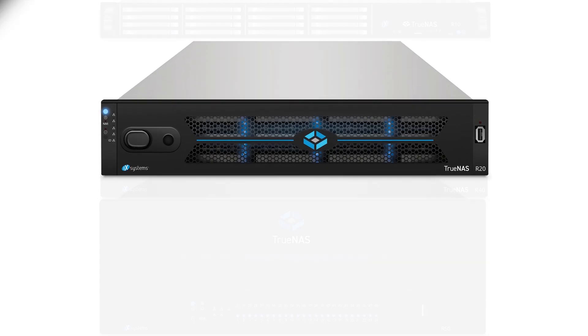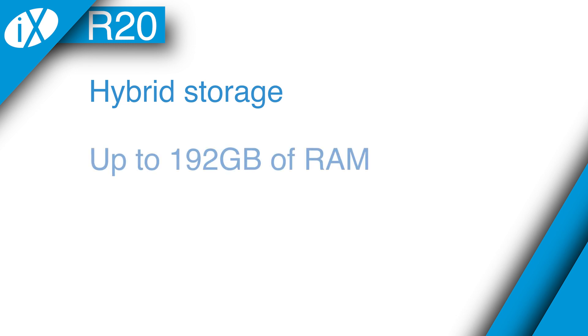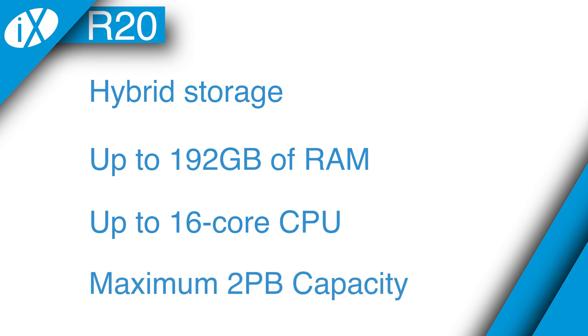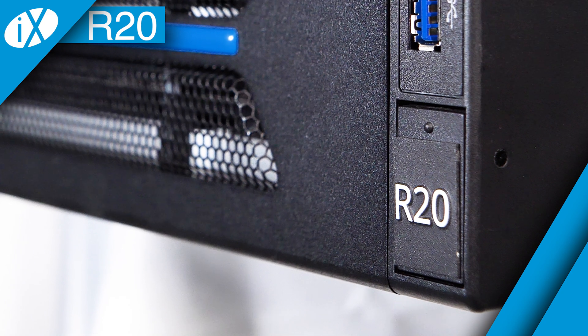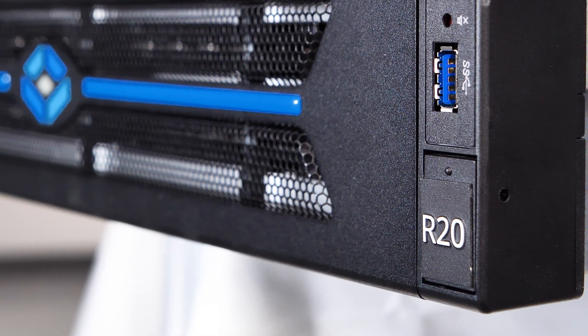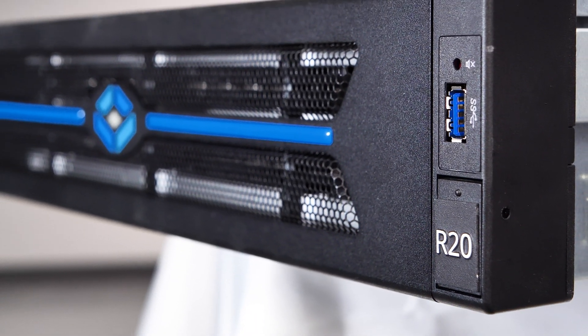The TruNAS R-20 is a hybrid storage system that is configurable up to 192 gigabytes of RAM, up to a 16-core CPU, and has a maximum effective capacity of 2 petabytes. The R-20 is designed for general-purpose workloads like enterprise file sharing and provides a great balance between high performance and storage capacity.